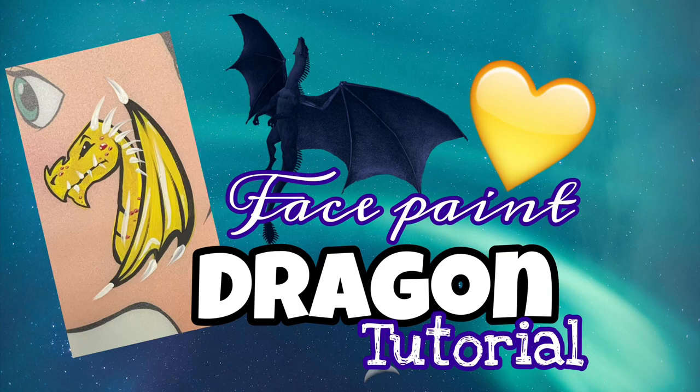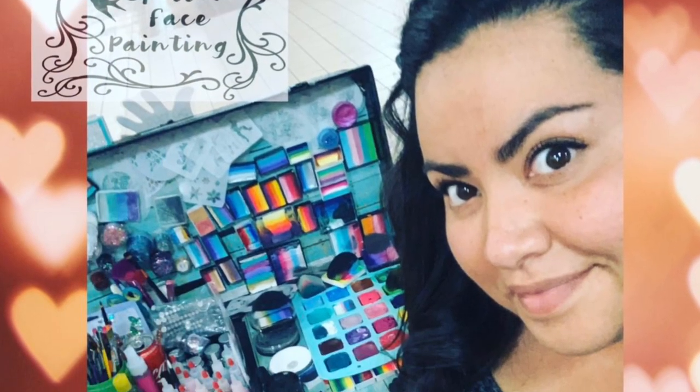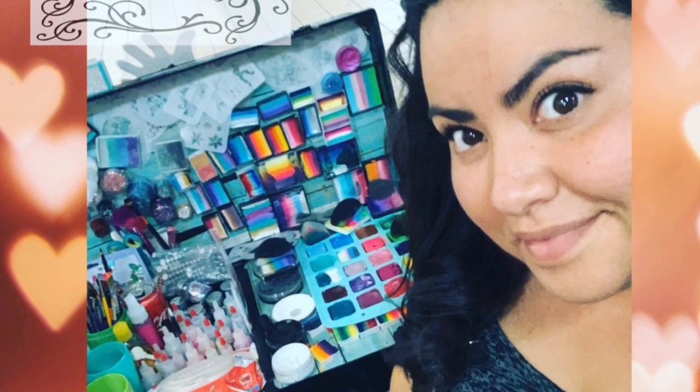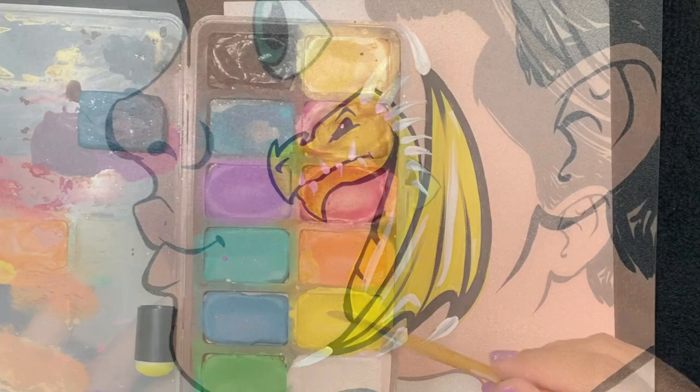Hi guys, thanks for joining me today. We've got a dragon tutorial for you. I'm Lily, let's get started. I'm going to show you — it's going to be very simple. Boys love this design, as we know.